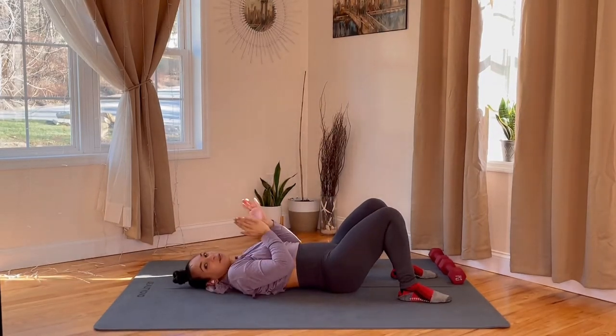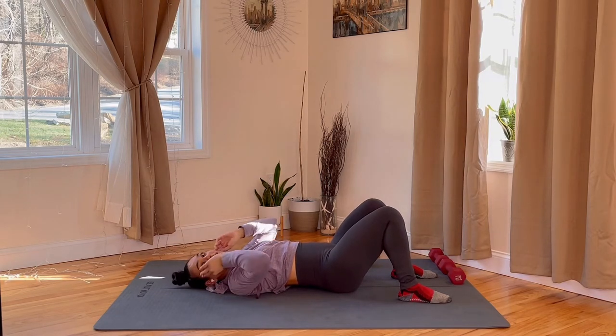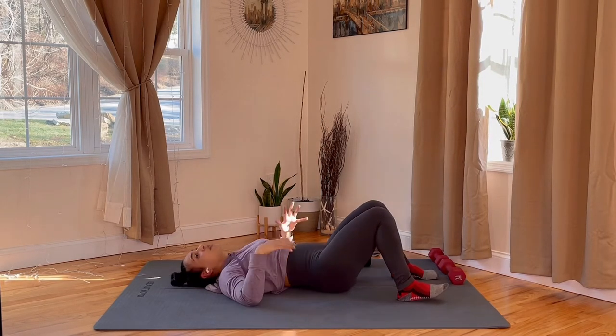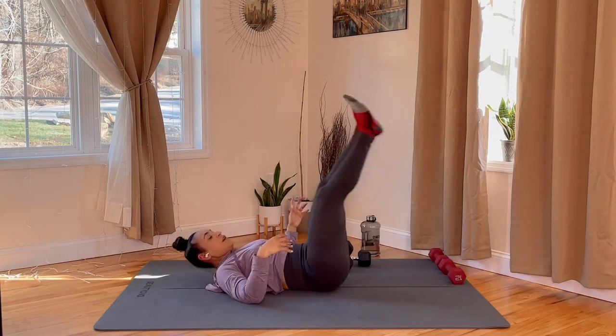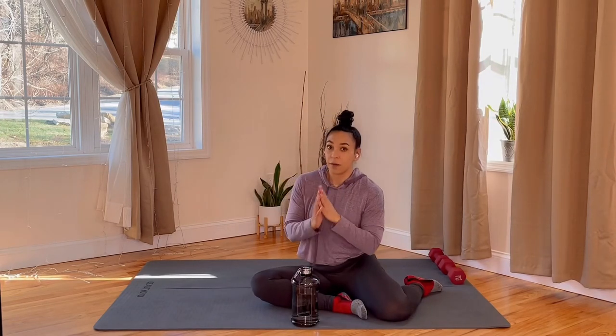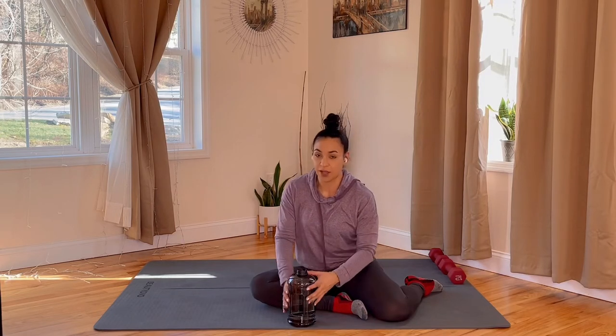Awesome, awesome work. Get some water — you do have a 90-second rest. In this time I'm going to show you the lower body movements that we have coming, just so it doesn't have to be so rushed getting into the last segment. We're going to finish this off nice and strong. Everything we're going to do now, again, is staying on the floor — all lower body movements still using the dumbbells. If at any time it becomes a little bit too difficult, drop the dumbbells and just use regular lower body.